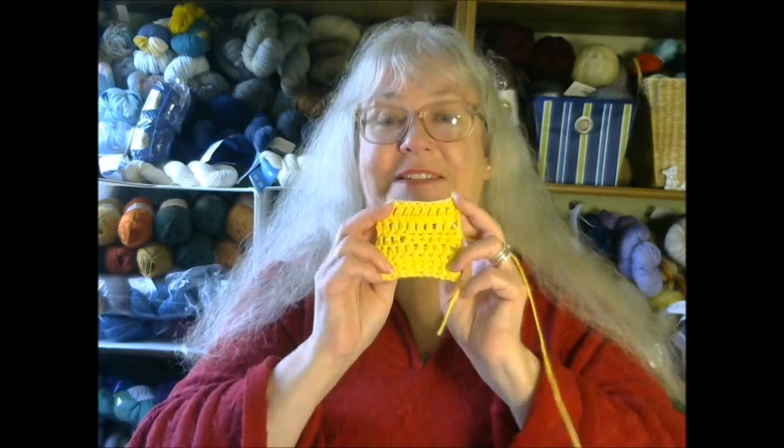If you notice I am wearing something different in the tutorial than what I am wearing here, it's because that tutorial was actually filmed for my library and I'm putting two videos together here. That was filmed a little bit earlier, that's why I'm dressed differently. So with that, let's get started — I will show you what you're going to need to do this project.